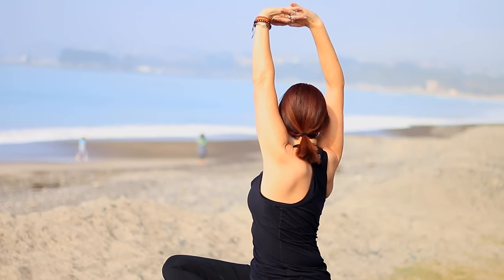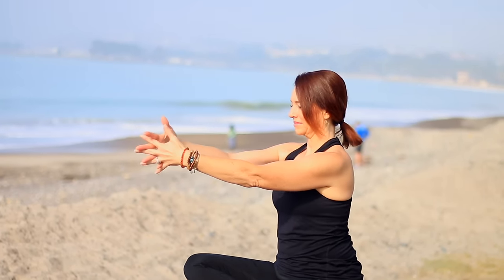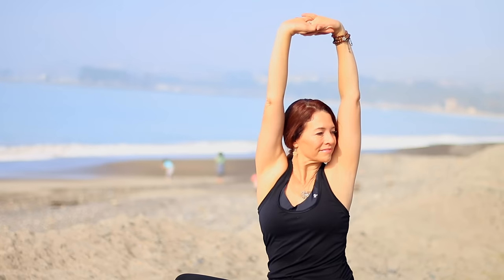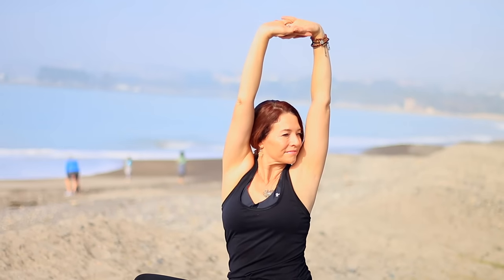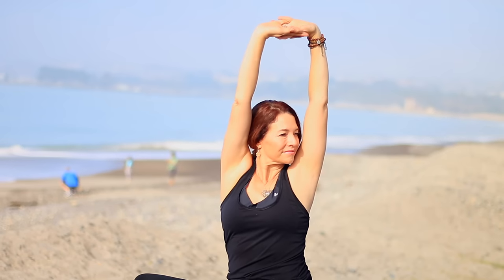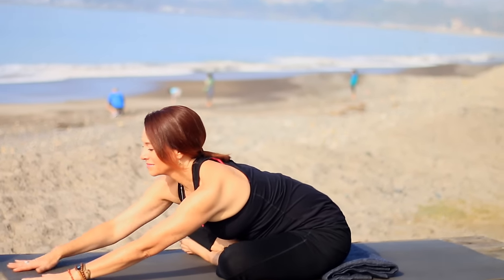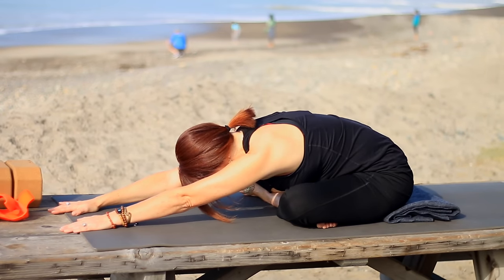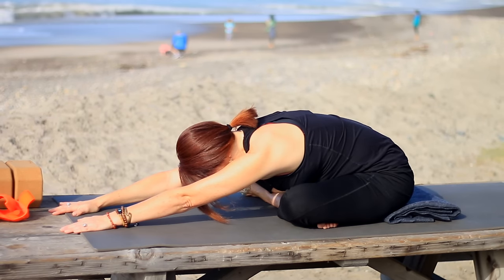Inhale back to center, exhale release the arms. Inhale again, bring them in front — put the other pinky on the bottom. Exhale, palms face out, inhale arms up by ears. Exhale, turn to the left, try to spin triceps forward and relax around the neck so the trapezius muscles don't bunch up and cause tension. Notice again how the twist is happening above the waist. Come to center, fingertips in front, exhale walk yourself forward any amount, stretching out the spine. Draw the shoulder blades gently toward your waist and breathe — nice long, smooth breaths in and out through the nose.